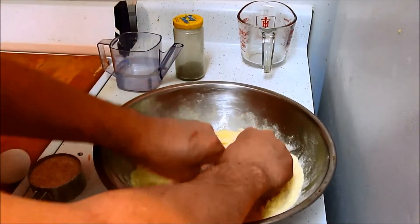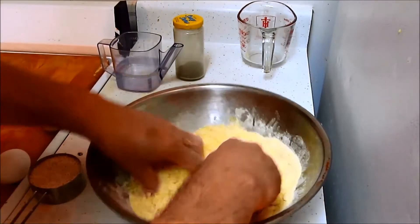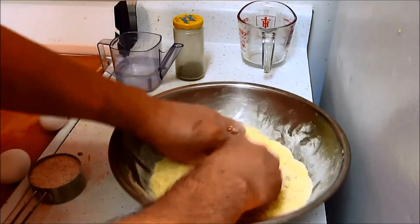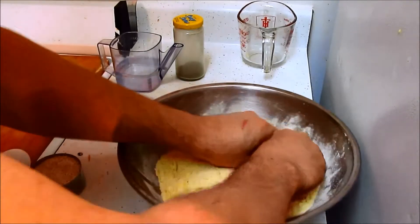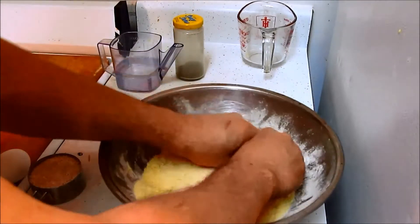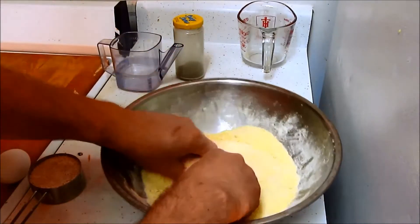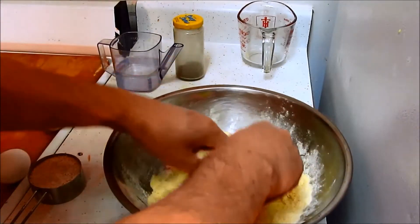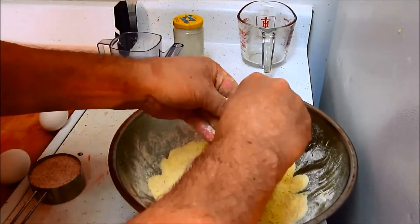These are medium eggs — I can't seem to come across any large eggs in the supermarket anymore. I wouldn't do this in a food processor; I would be afraid of grinding the wheat down.